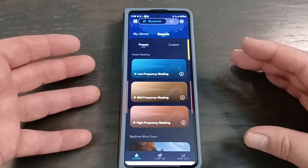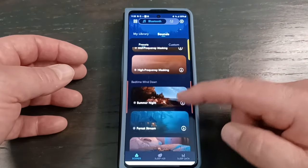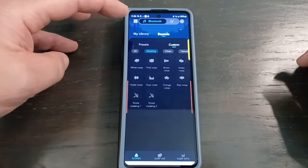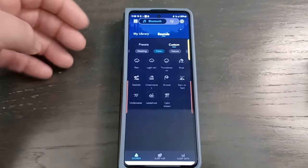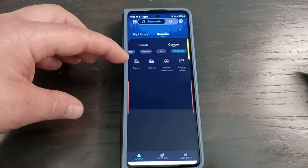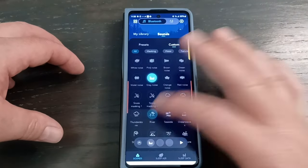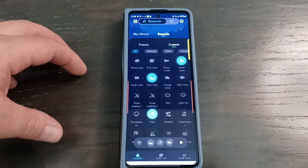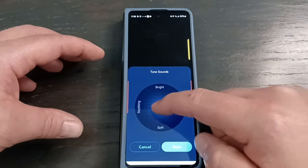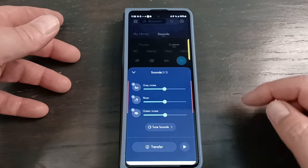I'm showing the app on the Z Fold 5's front screen since it displays better there. These are the presets and all the noises available. In the custom section, you can see all the sound effects broken down by categories — masking, water, nature, meditation, piano music, and more. You can actually combine up to three sounds at the same time. For example, I can pick gray noise, add river, then add green noise. You can change the volume on each one individually, and there's a tune feature — though it doesn't really give you a preview of what each setting sounds like, so I'm not sure how helpful that is. Then you transfer the custom mix to your buds.